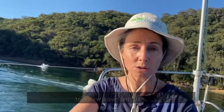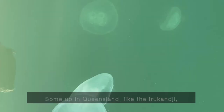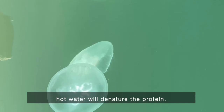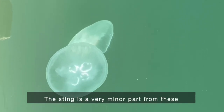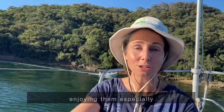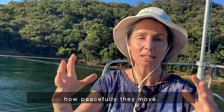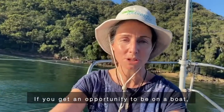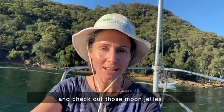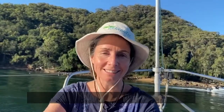There are a couple of exceptions, so it's good to know your jellyfish. For some up in Queensland like the Irukandji, you use vinegar, but for most of them hot water will denature the protein. The sting is a very minor concern from these wonderful moon jellies, so more it's a case of enjoying them — especially how peacefully they move. If you get an opportunity to be on a boat or somewhere wonderful like this and check out moon jellies, I highly advise it.